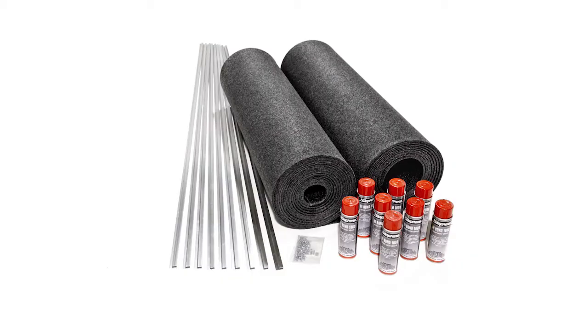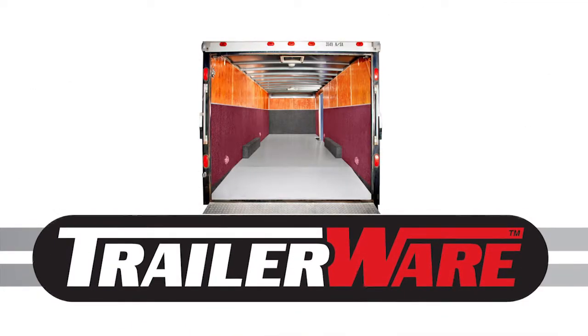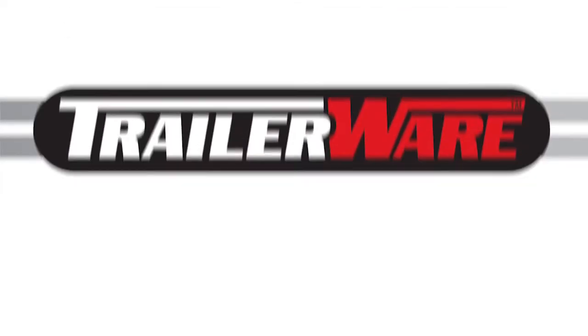TrailerWare is sold as an all-in-one premium kit which covers the sidewalls, bulkhead, beaver tail, and wheel well. An economical standard kit is available which covers just the sidewalls. The wheel well and bulkhead kits are also available separately as upgrades that can be added at any time.